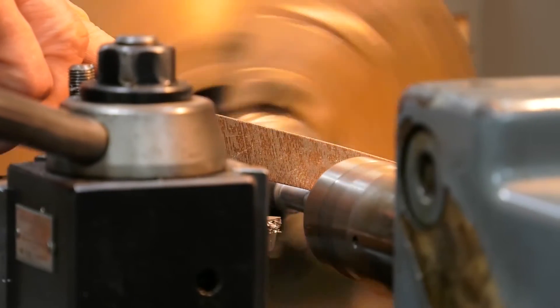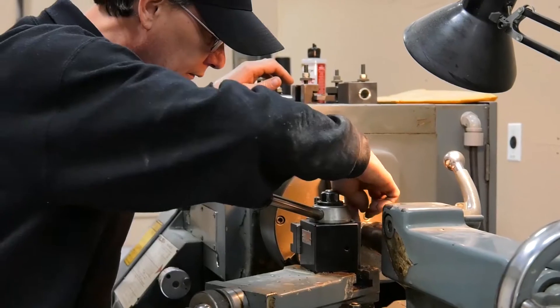The maple floor itself is hard and durable — it's a two and a quarter first grade maple. So the shop's going to be bright and will allow our guys to be able to see their equipment and the things that they're working on.